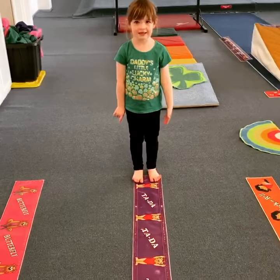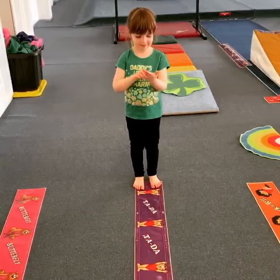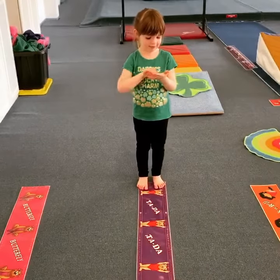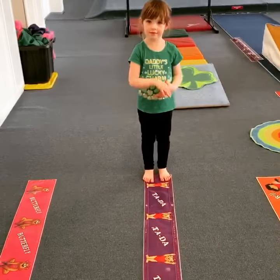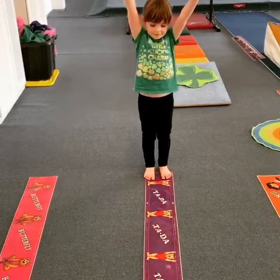Kinsley's gonna show us a little bit about how you can do gymnastics without a balance beam — just get a line on the floor or make a little tunnel. The first thing she's gonna show us is a big ta-da. Arms up high, ta-da. Good job, Kinsley.